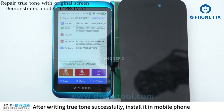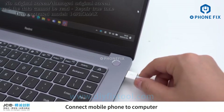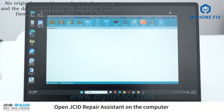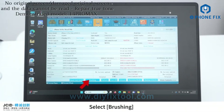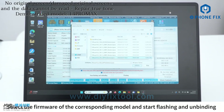Select the screen type and write the True Tone code. After writing True Tone successfully, install it in the mobile phone. If there is no original screen, or the original screen was damaged so that the data cannot be read, connect the mobile phone to the computer and click Brushing. Select the firmware of the corresponding model and start flashing and unbinding.